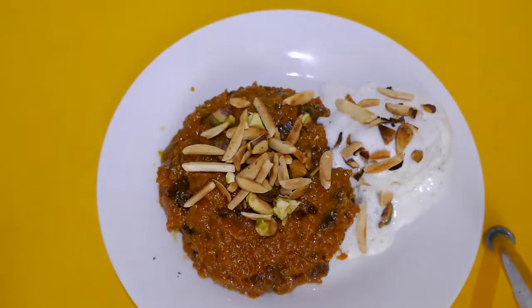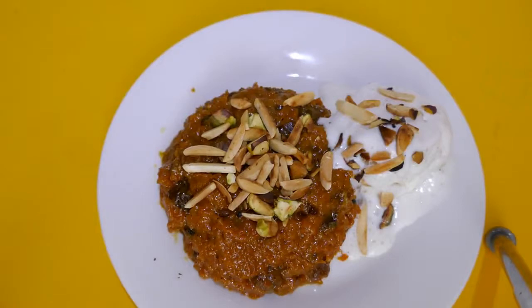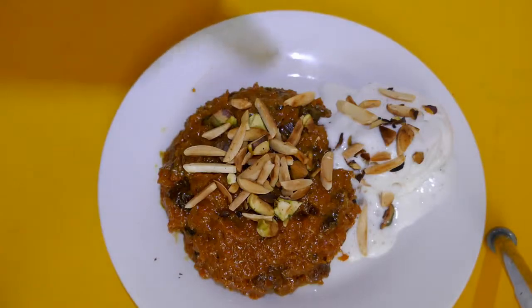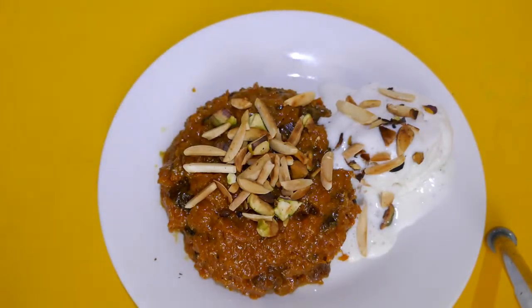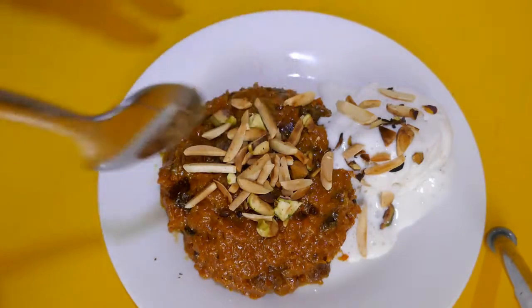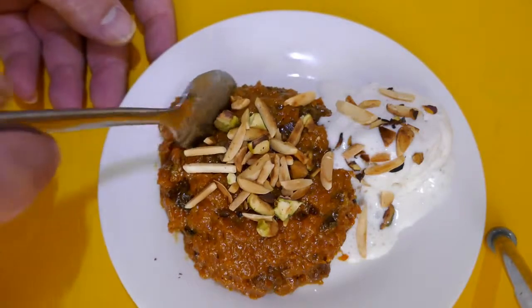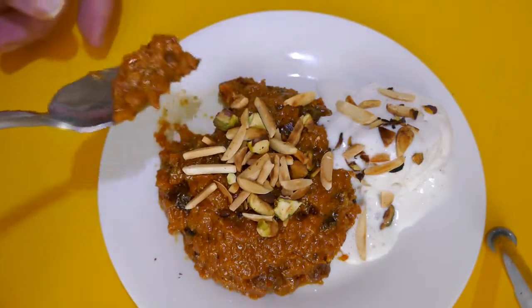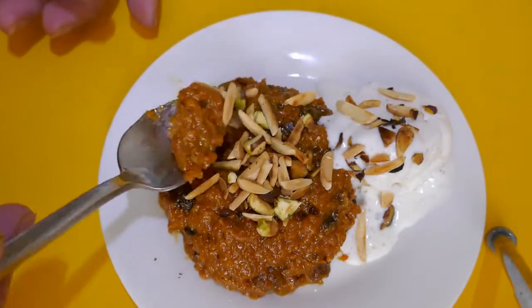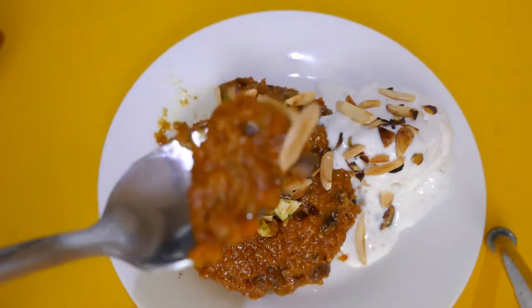I've just served up a bit of my Halwa here. I'm serving it with some vanilla bean ice cream — I didn't make it, I bought it — which is just starting to melt a bit because it's been sitting against the hot Halwa while I was taking a quick photo. Now it's time to taste this. I'll try a bit of the Halwa and put some of those toasted nuts on top that I mentioned at the start — there's a spoonful of it there.